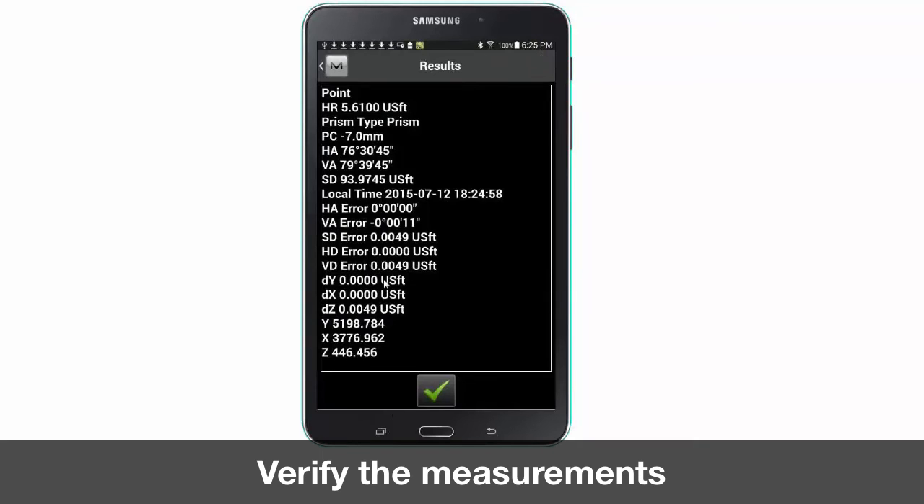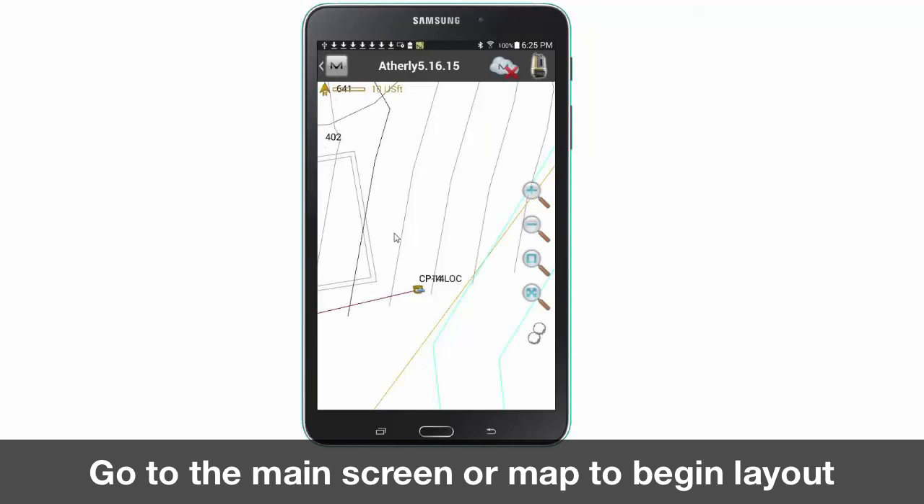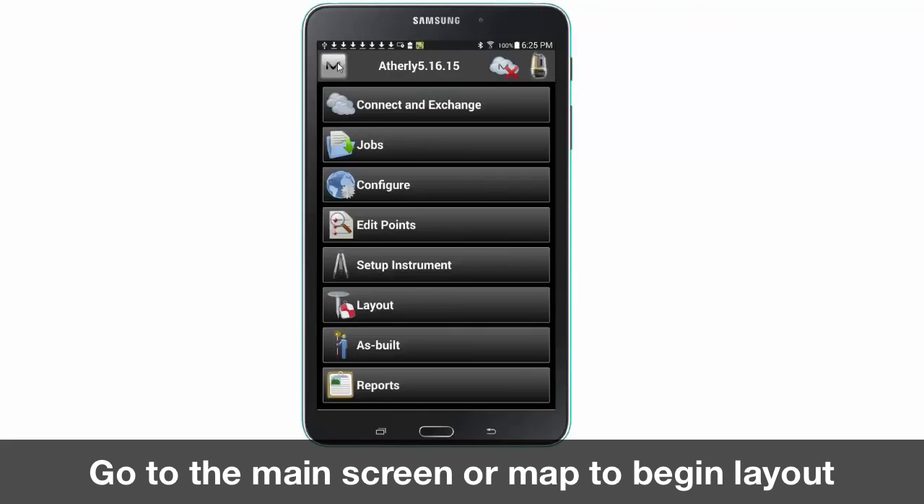View your results screen for accuracy of your job calibration. Once you are satisfied with the results press the green check mark to continue. You are now ready for layout or as built, which is the next video of this series.